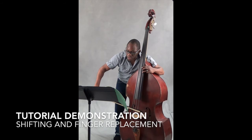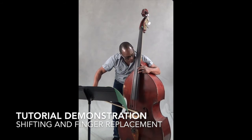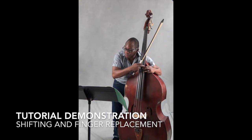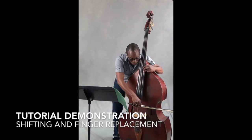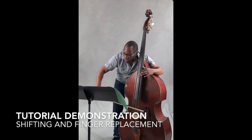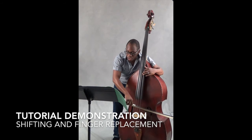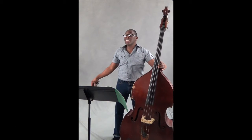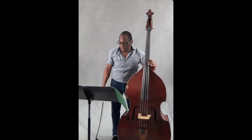Then this next one you're gonna come back, you're gonna do another replacement — you're gonna replace your third finger with your first finger. So you're gonna go three, two, one, and then three, one, and then shift, four, two. And that brings us to the last line of this etude.